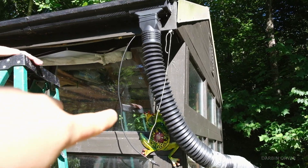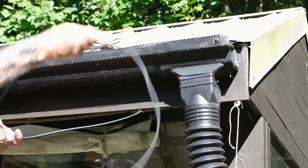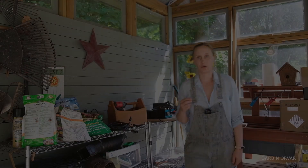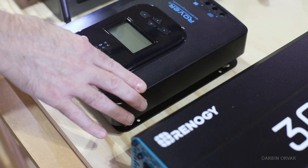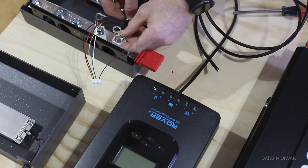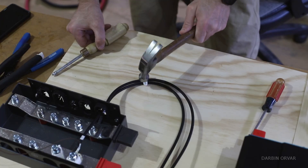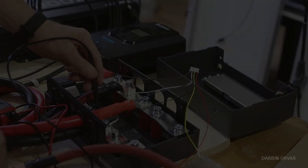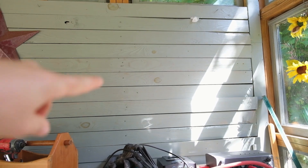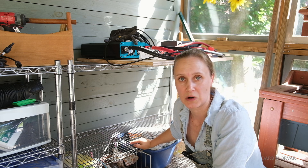We have the wire coming in from the inside and we're going to test now if it's going to reach to the solar connection. We've already assembled everything, tested everything, and put it onto a piece of plywood. Basically everything funnels into the combiner box, which keeps things nice and neat. This is where we're going to put the board — we've got a metal rack, a perfect spot for the batteries which are heavy. Then we'll connect everything together and connect it to the solar panels above.